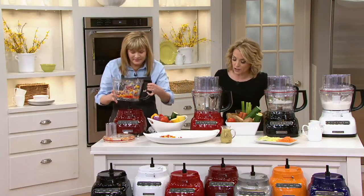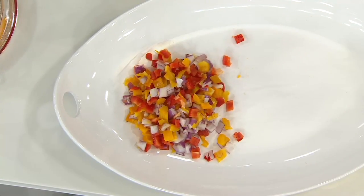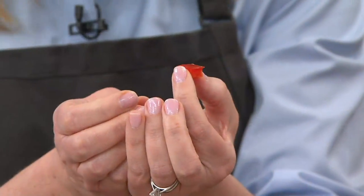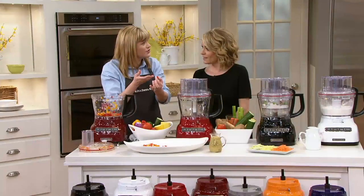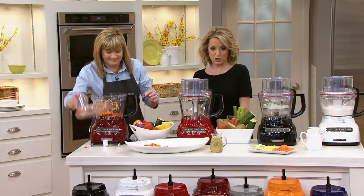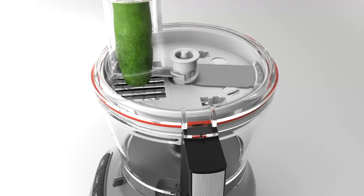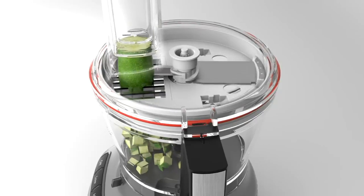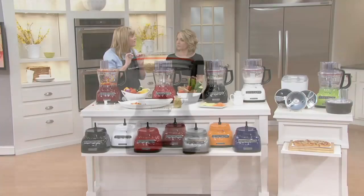Look at how evenly and beautifully all of that is chopped — that's really hard to do by hand. That's the beauty of dicing: to get that precise cut by hand would take a long time. With this evenness, food cooks more evenly because of the greater surface area. We have some animation showing how the dicing kit works — the blade cuts and the food goes through a grid for about a half-inch dice.